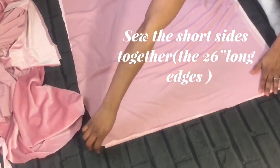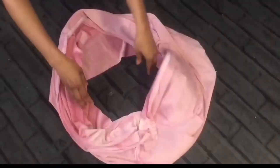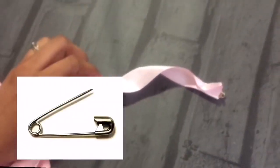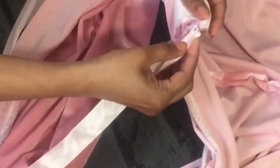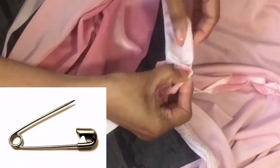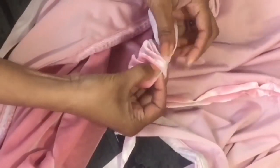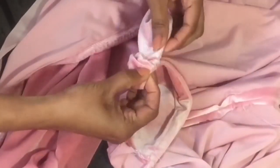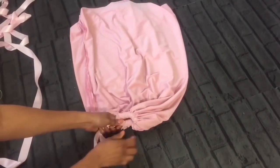After that we can sew the smaller seams together. To complete the drawstring method I am using a safety pin and a ribbon. Tie and knot it like most people do on their lace-up shoes.